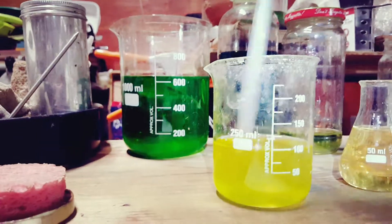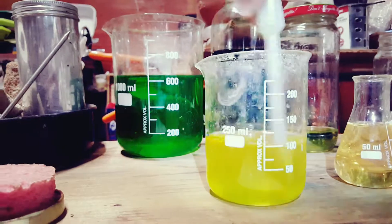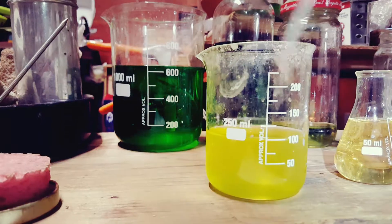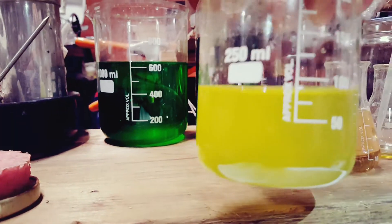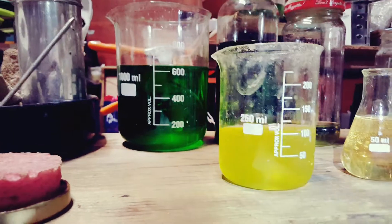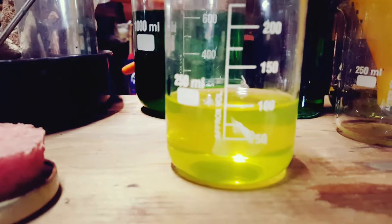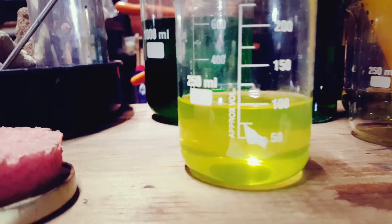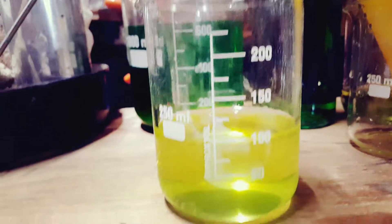Six drops should do. I'm just going to wait a few minutes and see what happens. I went ahead and refiltered it just to make sure it didn't leave any lead in there. It didn't look to be any lead, but you never know.